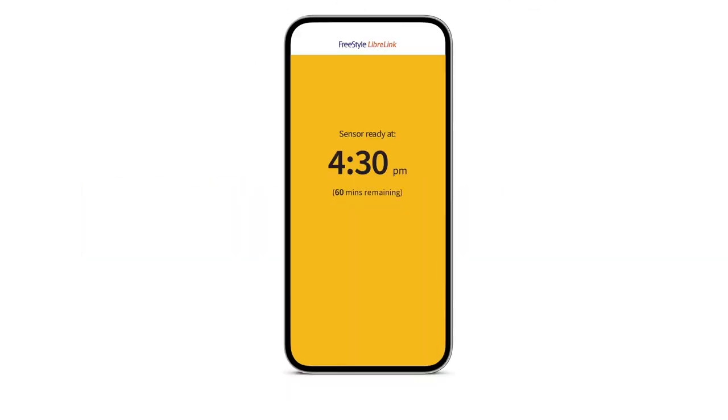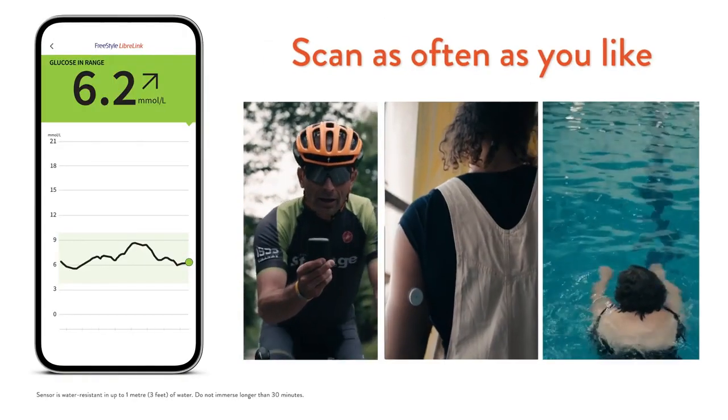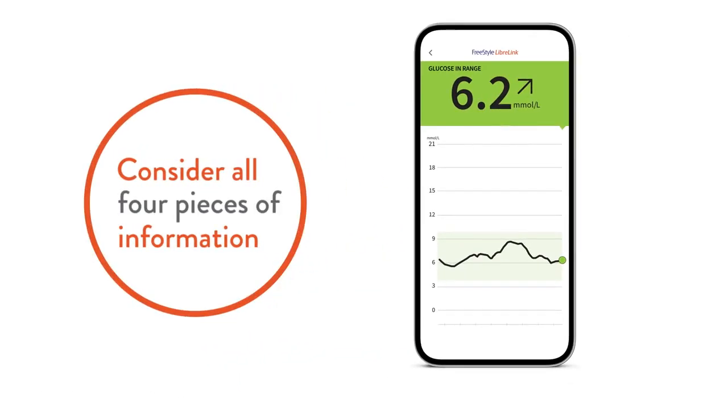To summarise, here's what you need to know. A 60-minute countdown will begin once you start your sensor. You can scan the sensor as often as you like, but make sure you scan at least once every eight hours to capture all your data. And remember, it's important to consider all four pieces of information that you get in a quick one-second scan.